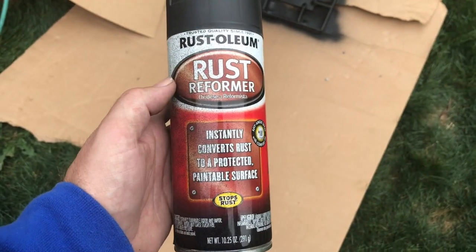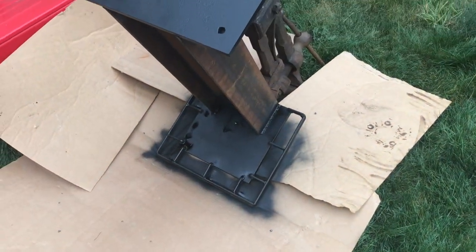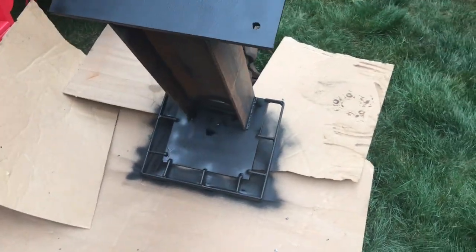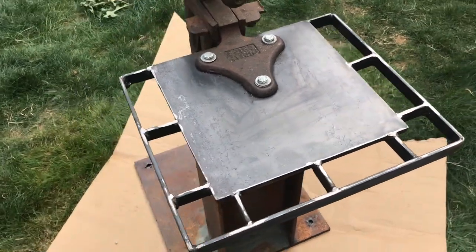I put a couple of heavy coats of rust converter on, utilizing my professional-grade air extraction, positive-pressure paint booth — a.k.a. my backyard. I then flipped it over and painted the top part of it.